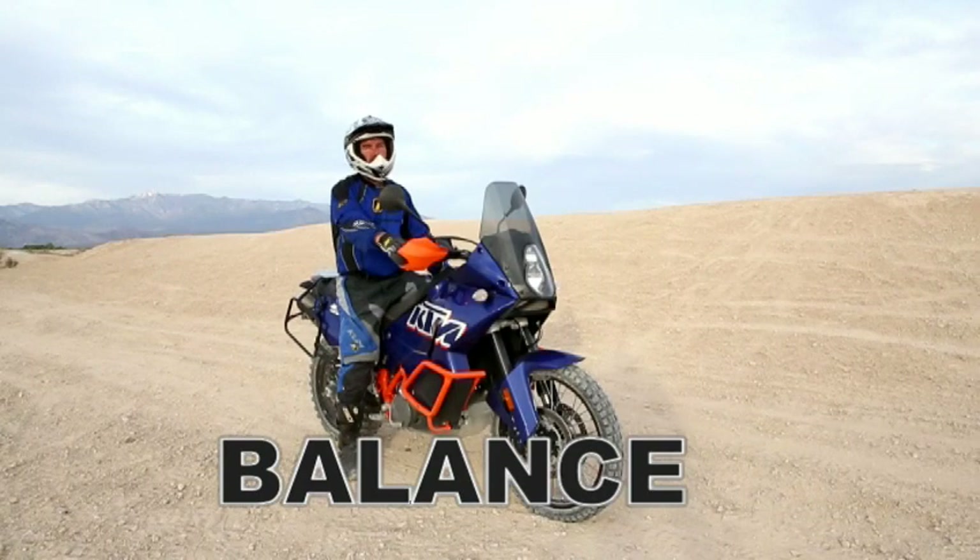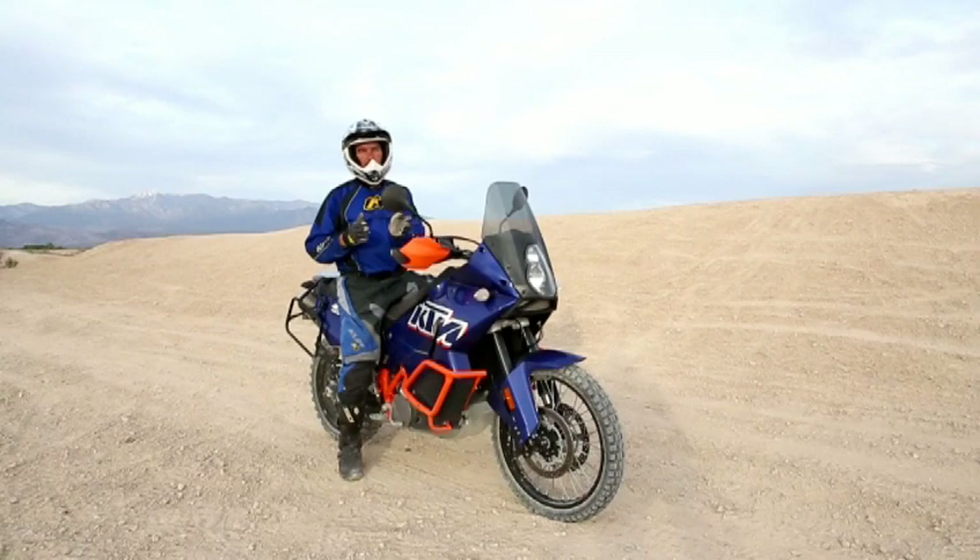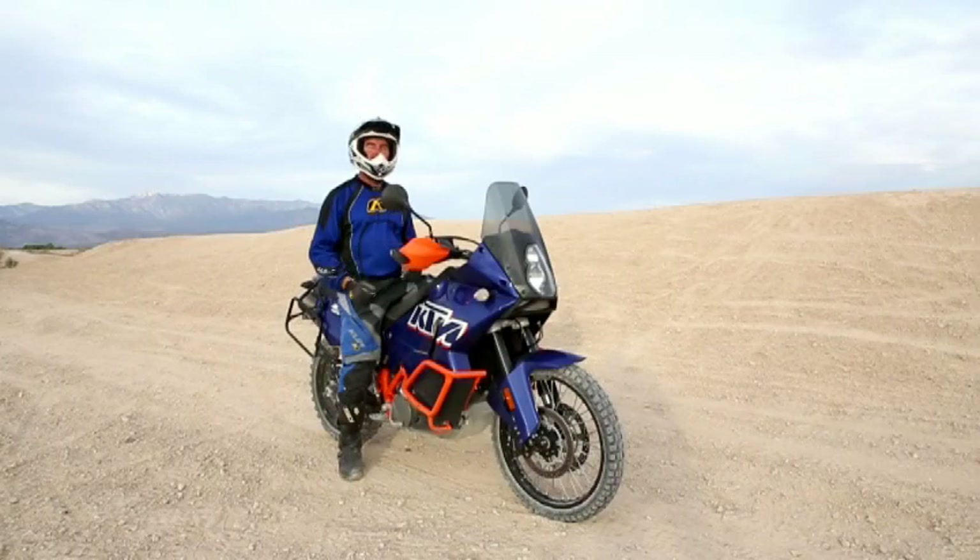I'm Jimmy Lewis with Jimmy Lewis Off-Road and today we're going to talk about balance. Balance is crucial on a two-wheeled vehicle and you may have been riding for one day or a hundred years and you can still learn a lot by doing this drill. It relies a lot on muscle memory and it's teaching yourself how important balance is.